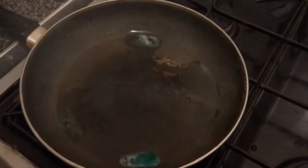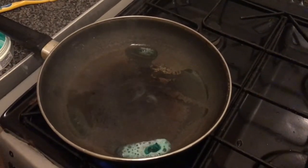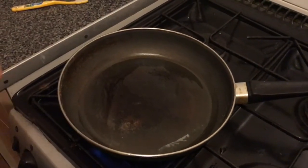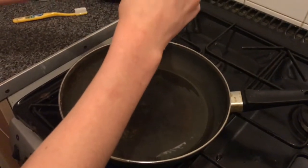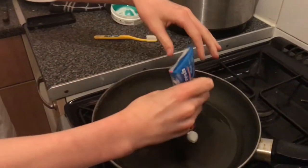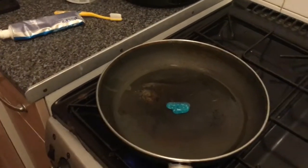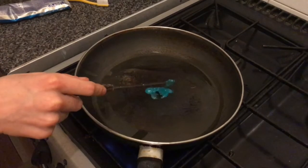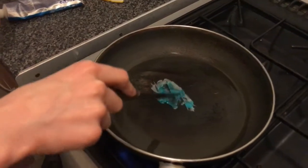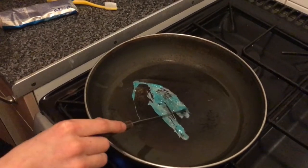Yo, that's going crazy. Next one we're doing is toothpaste — Colgate. Oh my god, yo, it instantly turns white as soon as it goes on the pan. That is insane.